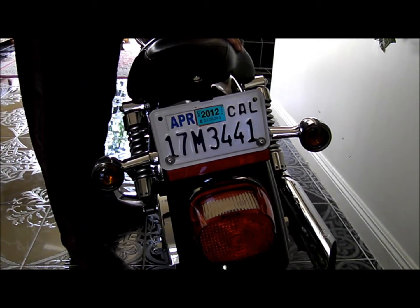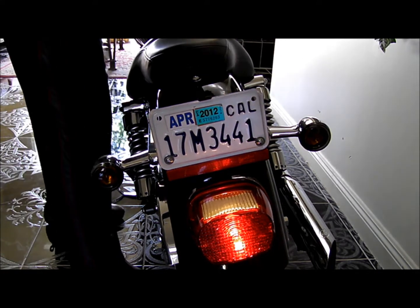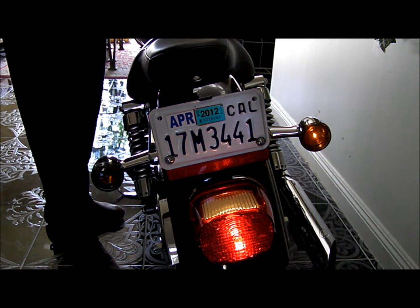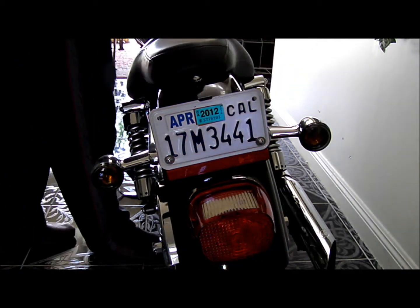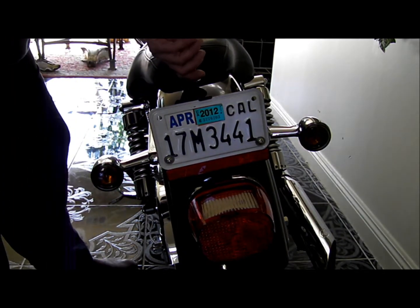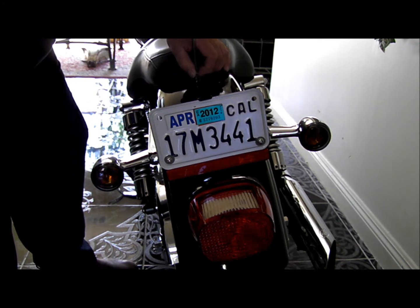We have a stock Dyna 2005. We're going to install a little box that converts the stock system into a safer, brighter, more functioning system.